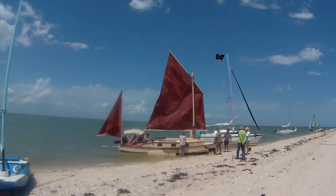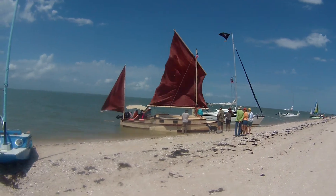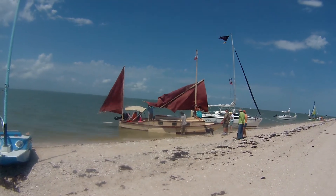Nice, easy sail route. I'd say that's a good boat for cruising around in. That's a good Texas bay boat.